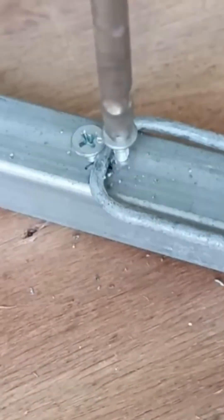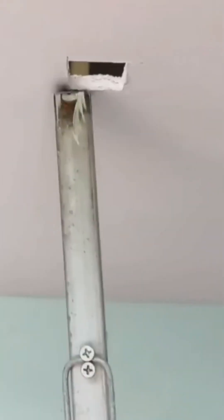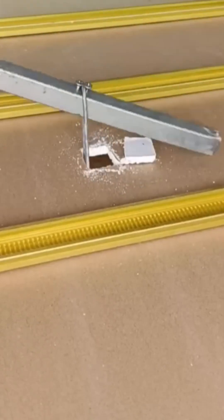The assembly of a drywall ceiling. These large, heavy sheets are muscled into place, creating the rooms and corridors of our lives. It's the rapid-fire creation of interior architecture.